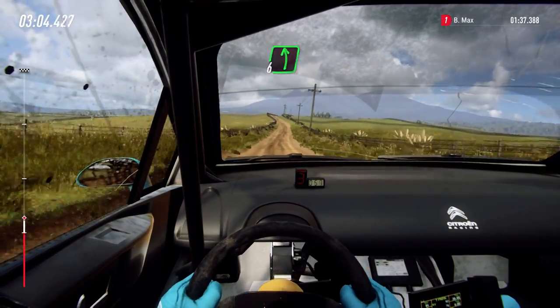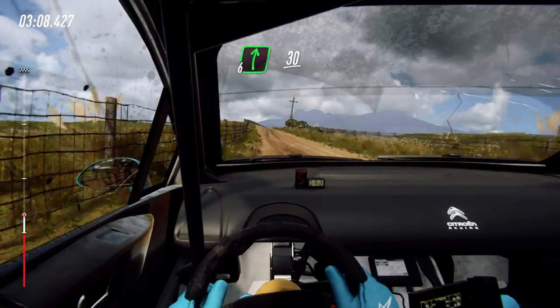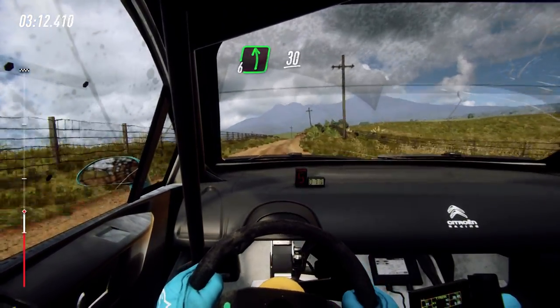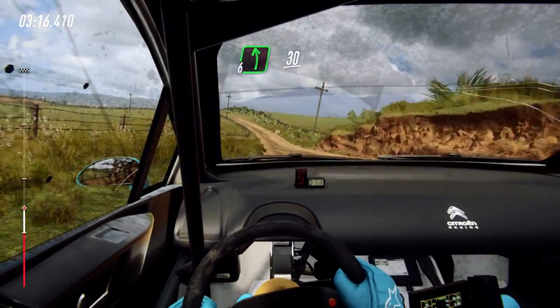Flat left, flat right over crest long, 30. Flat left. Slow 6 left over crest, 30, turn, 1 left.